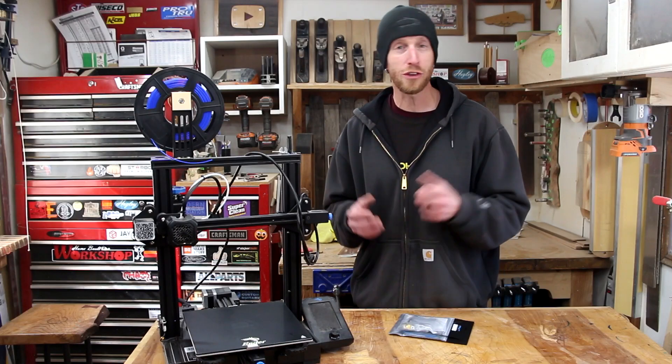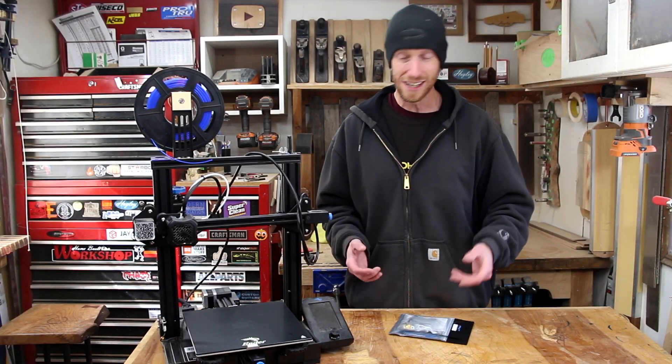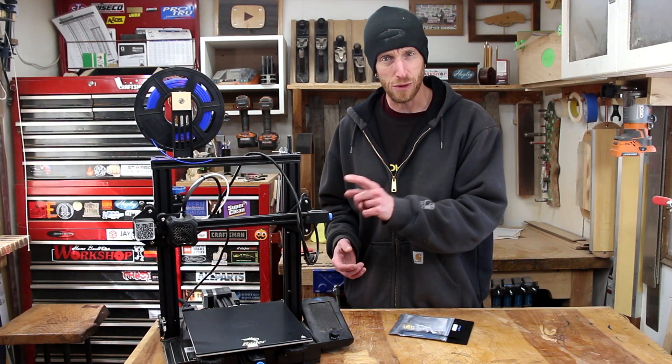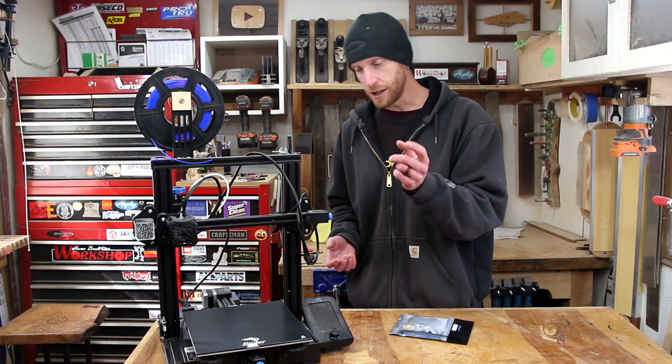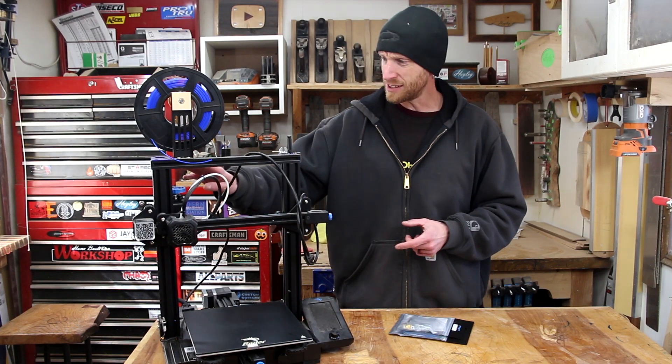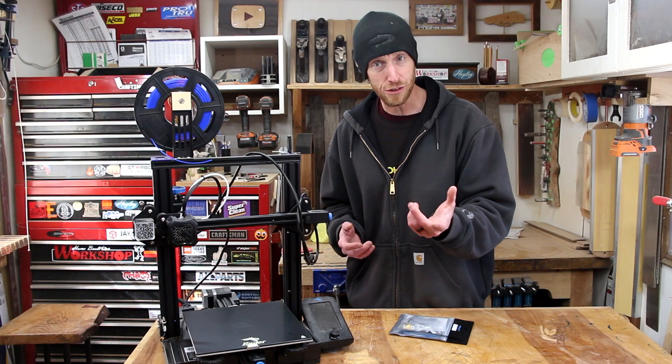What's going on everyone and welcome back to another episode of Homebuilt Workshop. Hope you guys are all having an awesome day. Today we're going to make some repairs to this 3D printer. This is my Creality Ender-3 Version 2 and the extruder is broken, so we need to replace it. Let me show you how to do that.